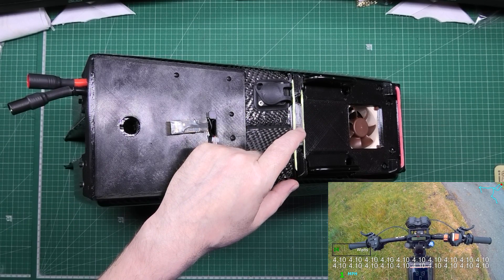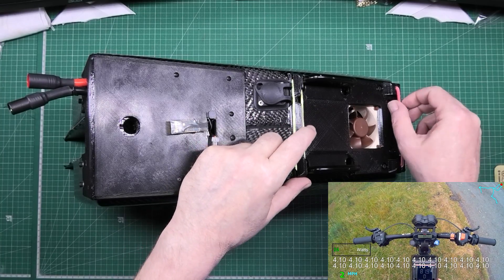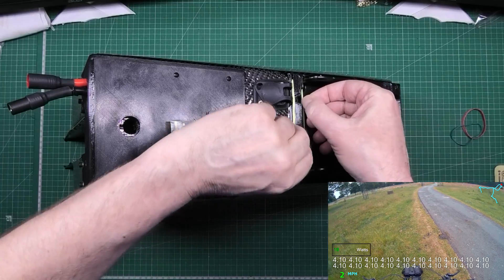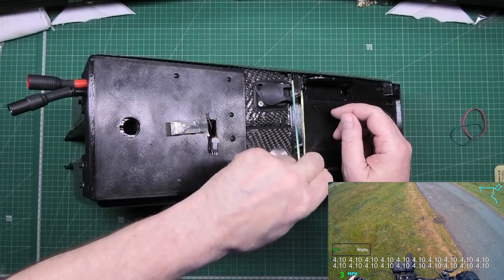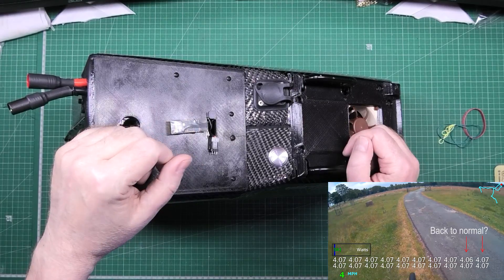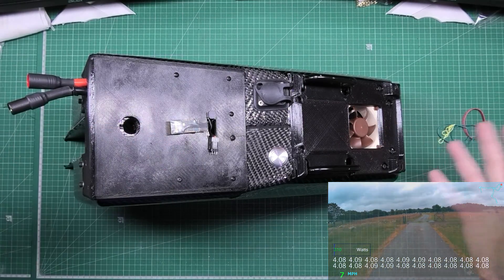So what I'm going to do is strip it apart. I think I may be taking the connectors out completely and hardwiring it, in the hopes that I never have to take it apart again - because believe me, this takes about three hours to take apart.